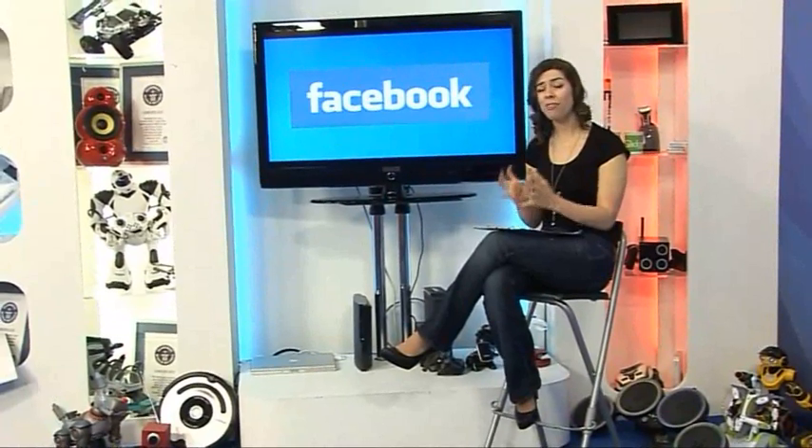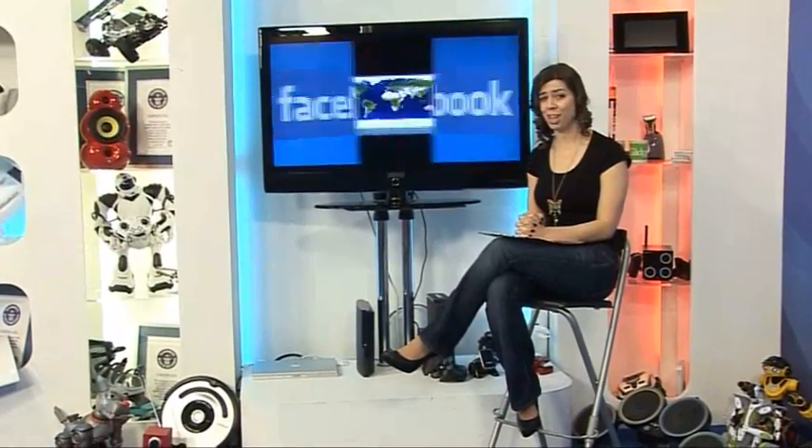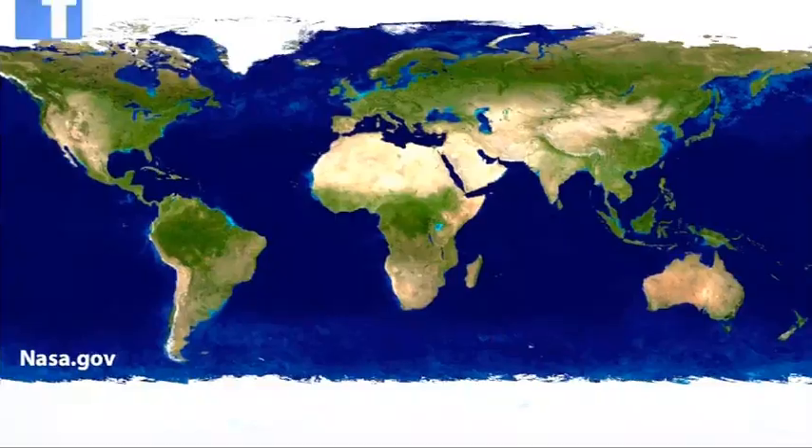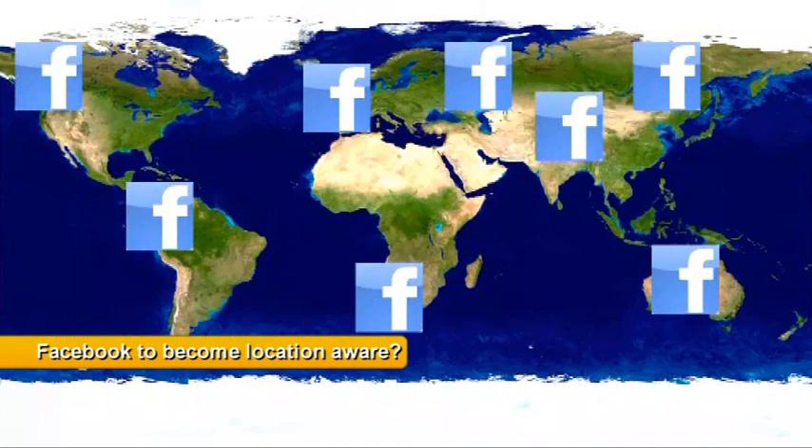With over 400 million active users, Facebook is by far the largest social networking site on the planet, with over 500 billion minutes spent on it every month. Now alongside sharing your pictures, videos and witty banter with your mates, you could soon be sharing your location as well. Rumours throughout the tech world suggest that Facebook is gearing up to launch a feature within the month that would allow users to tag their status updates whilst on the move with their GPS-enabled smartphones. Whilst an exciting prospect, it's sure to raise yet another debate about online privacy and exactly how much information we should be sharing with the world. What do you think? Let us know your views in the comments.